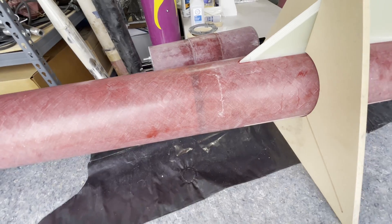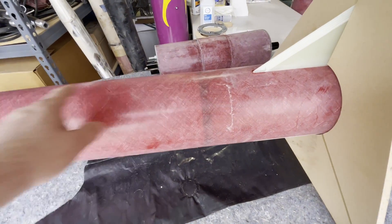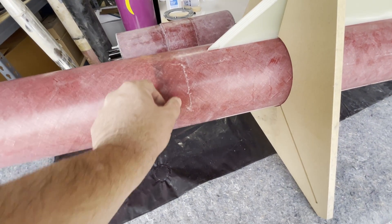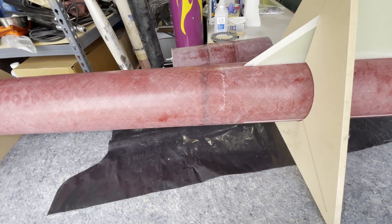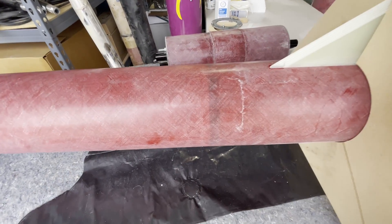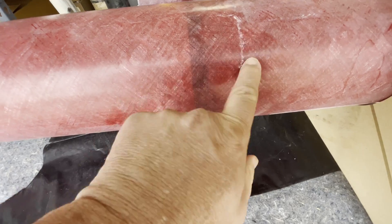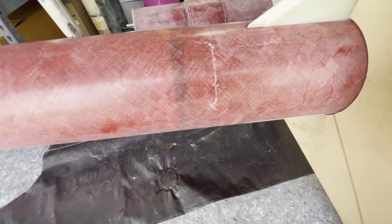That took about three days to glue that in because I poured epoxy from the top and the bottom to cause fillets. And this thing's over a half an inch, about three quarters of an inch. You can kind of see there that dark coloration — this is just dirt, not a break or a scratch or anything.